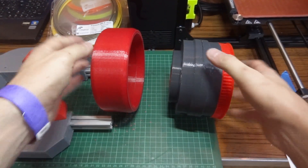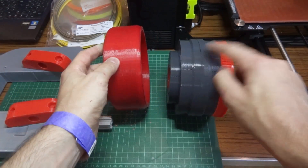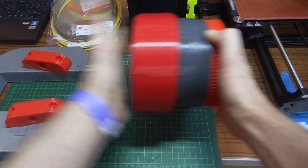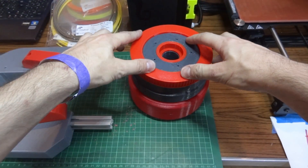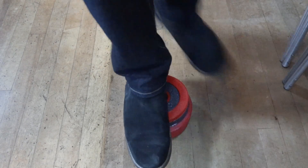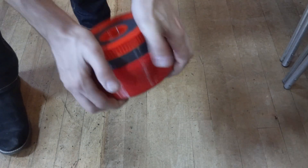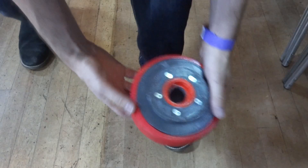I need to try and get this tyre on here. You'll notice there's a recess in here of only about three mil and a three mil lump on my wheel, so that'll push on that far, but the NinjaFlex is pretty tough and not that stretchy, so somehow I need to push that down. Oh, that's done it.